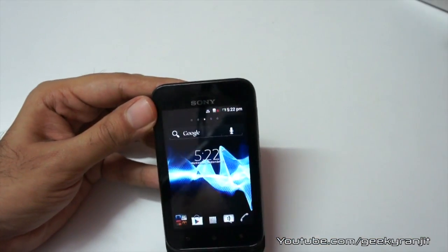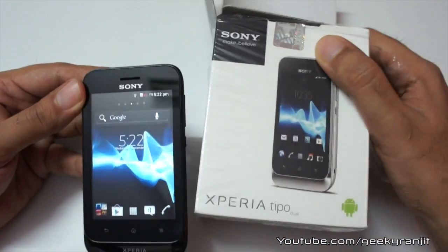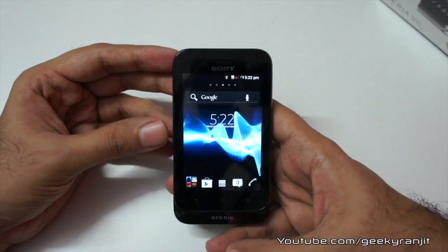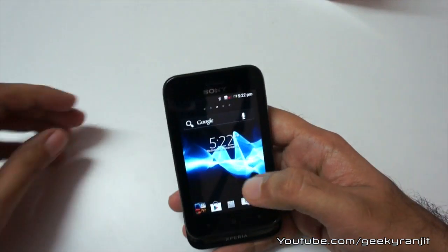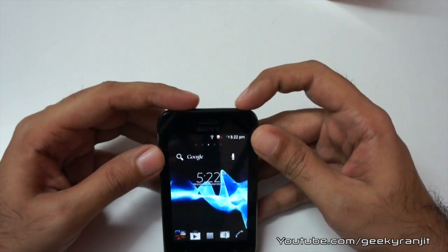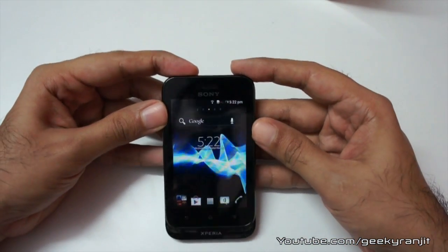The camera is 3.15 megapixel. So that's the quick unboxing of the Sony Xperia Tipo. I'll be doing a full review of this phone, so if you have any specific questions, please post them in the comments below. This is Ranjit from tech2bus.com and I hope to see you in my next video.